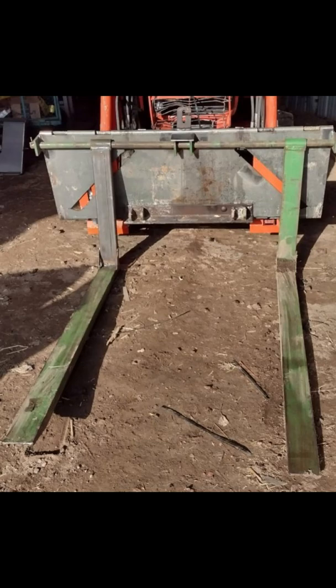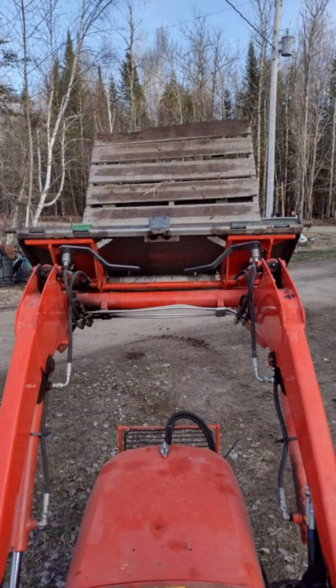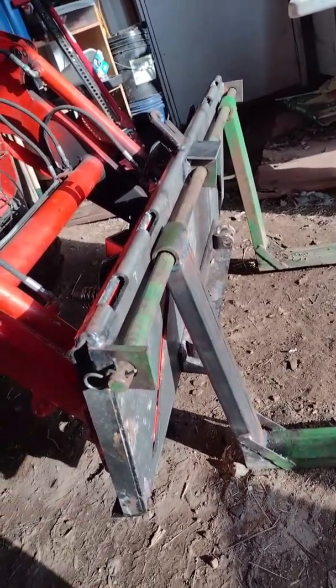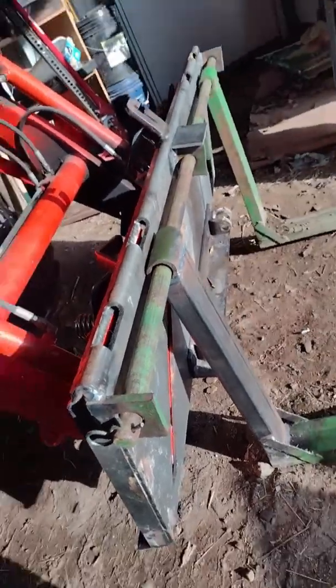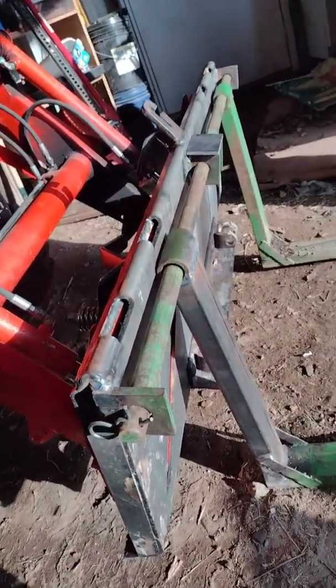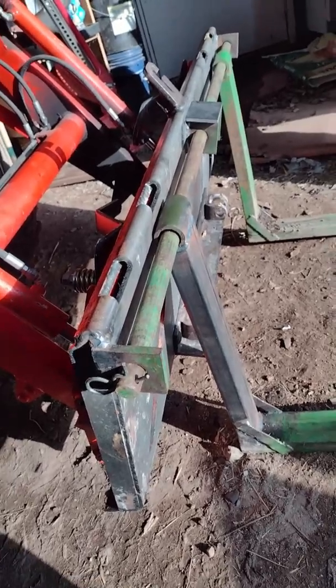I just wanted to do a quick video on these forks I finished rebuilding. I got them from a buddy of mine — he had a custom back frame for his tractor. This is a Ford, so he used the Ford attachment points. I've got the skid steer quick attach now, so that's what I converted it to.